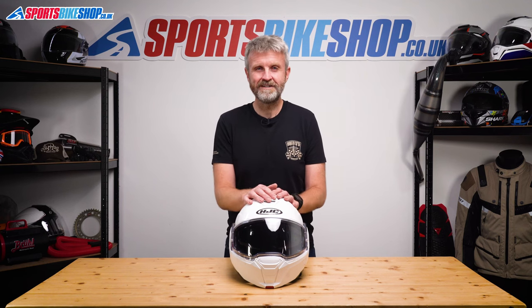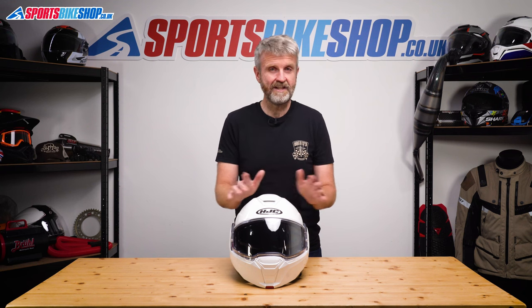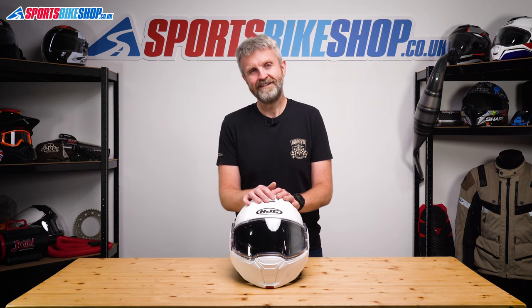I hope that tells you everything you wanted to know about the HJC i100 flip-over helmet, but if there's anything you'd like to ask or add, please pop a comment below. Thanks for watching.